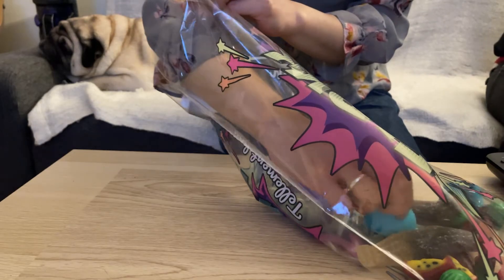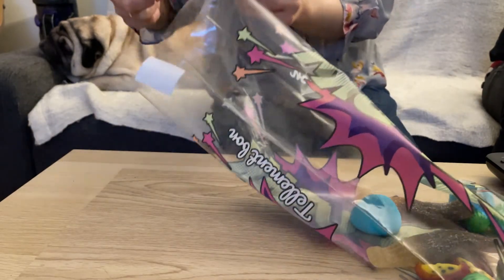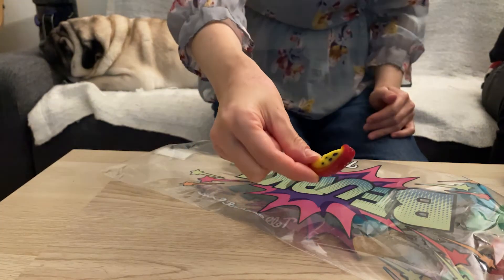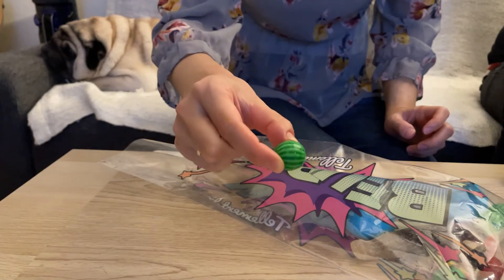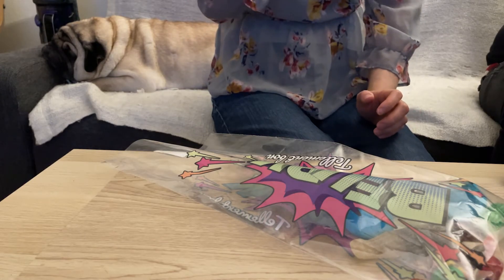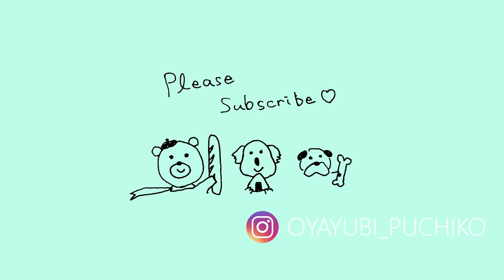さて軽い夕食の完成。夕食後はお楽しみのグミタイム。ちなみにコンクール入賞はなりませんでした。悔しい。ご視聴ありがとうございました。また次回の動画でお会いしましょう。チャンネル登録もよろしくお願いします。